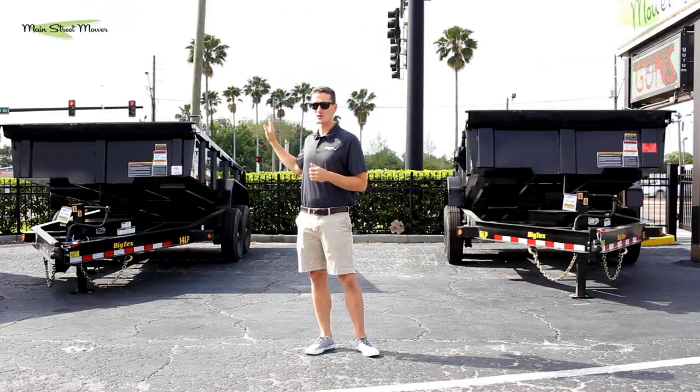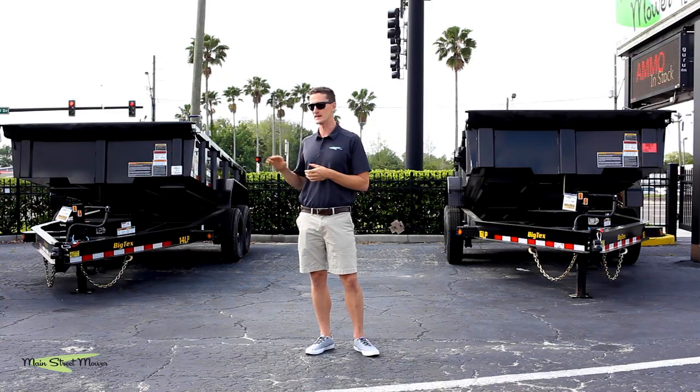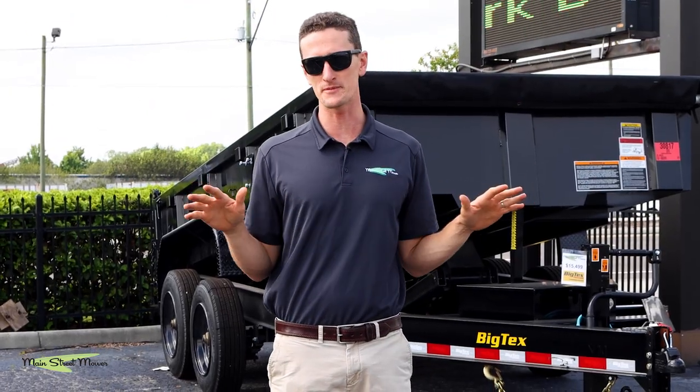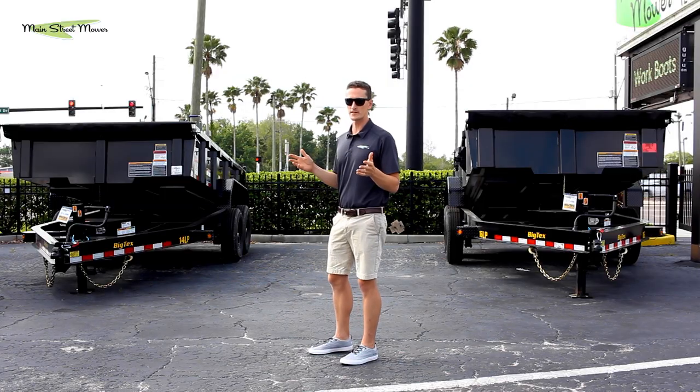Hi guys, thank you all for watching. Sitting behind me are two of the most popular dump trailers from the Big Tex lineup: the 14 LP and the 16 LP. There is a very common misconception that we want to dispel here, and that's the point of this whole video.